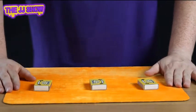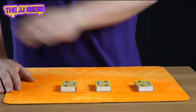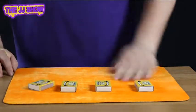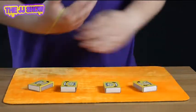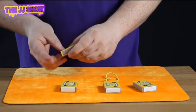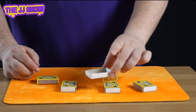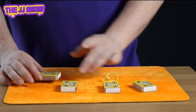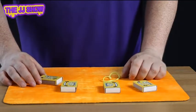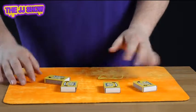Okay, to do the vanishing matches is very simple. What you need is one, two, three, four matchboxes and an elastic band. What you're going to do is take a few spent matches or craft matches — they'll do nicely. Keep them inside one matchbox and close it shut, just like so. This is going to make a rattle and this is going to help us with the magic trick.